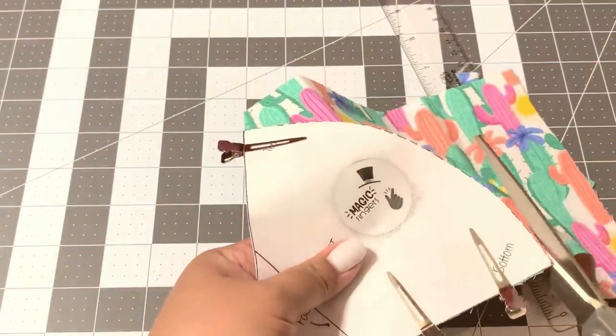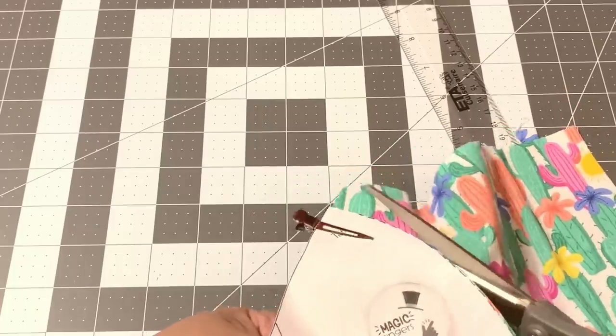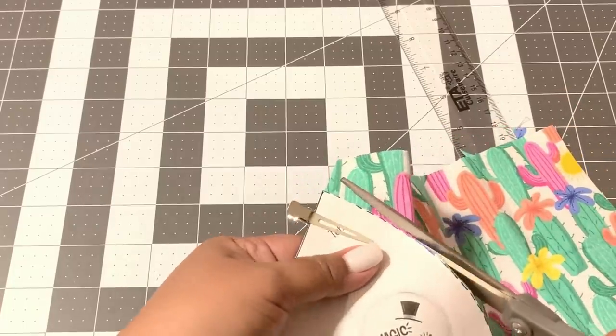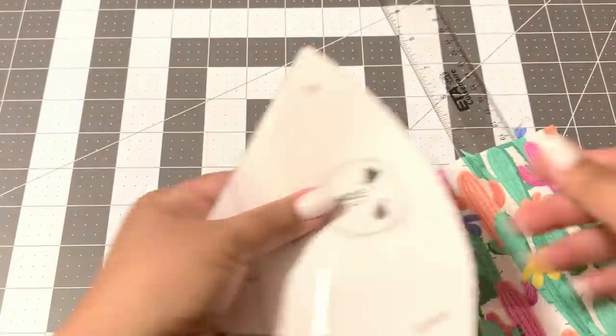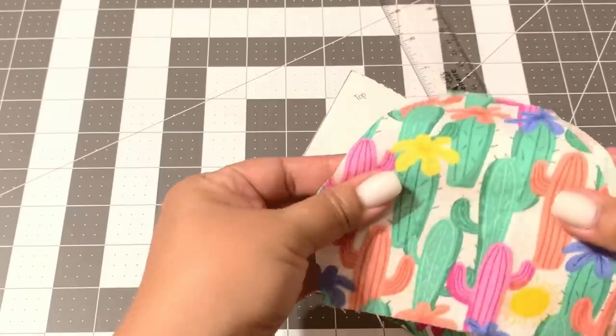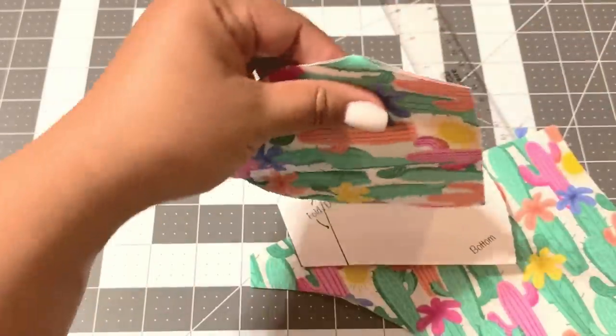I'm actually using hair clips to keep my pattern on my fabric. I find that it's much easier than using a pin because you can move them easily and you don't prick yourself, which I've done many times.